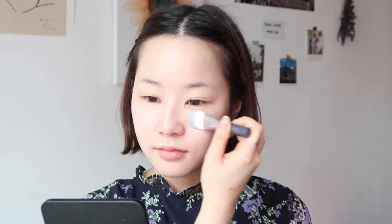오늘은 광채 프라이머를 먼저 발라주고 시작할게요. 이 프라이머랑 같이 들어있었던 브러쉬를 사용해 양 볼과 이마, 코, 턱 등 얼굴 튀어나온 부분에 발라 밝혀줍니다.